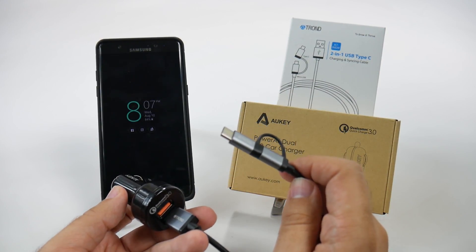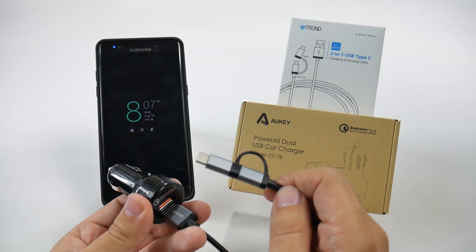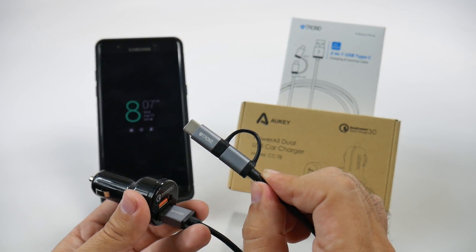You can even use a different connector also if you want — for an iPhone, if you want that Lightning cable, you can plug that in here and this port has your other two devices covered.